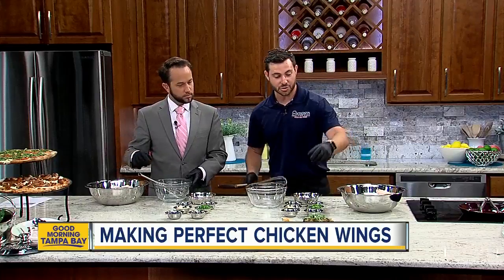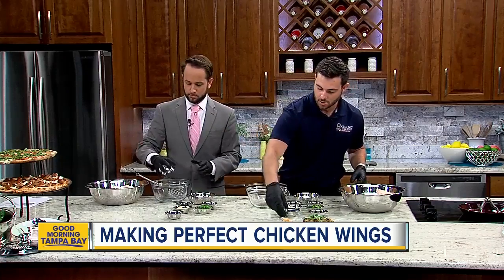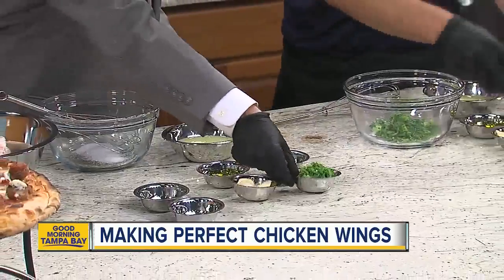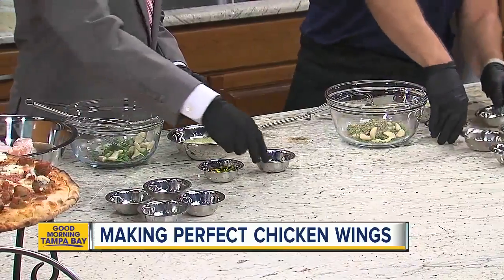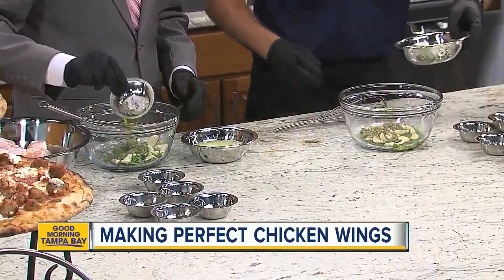Yeah, so very, very simple — seven ingredients. We'll go ahead and get you started. Got you a bowl there. To start, we've got black pepper, of course, kosher salt, some fresh parsley, garlic cloves — which is important. Not chopped or diced or anything? No. Rosemary as well, olive oil, and then a little bit of lemon juice — just a little bit.